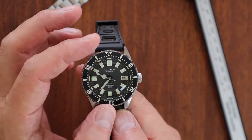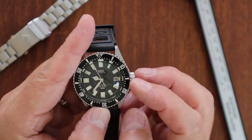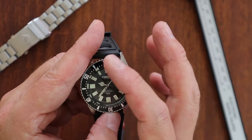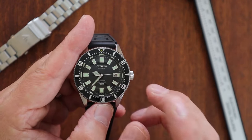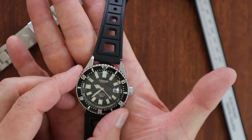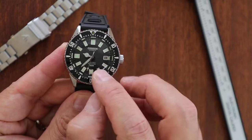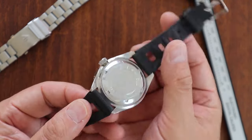On the Challenge Diver reference 626198 specifically: you won't see hash marks all the way around the bezel insert — they only go to about the 15-minute mark and then stop. Also, the date on the Challenge Diver is in red, which is another unique feature of that reference. They tend to be a little harder to find in my experience.